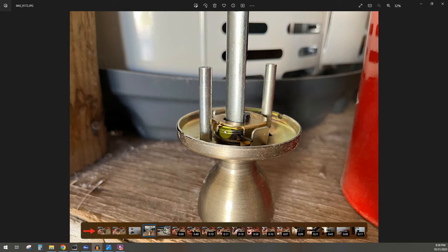Another way you could do this: this spring here is basically pushing this tab out. So you can just take a flathead and move this spring off of the tab.